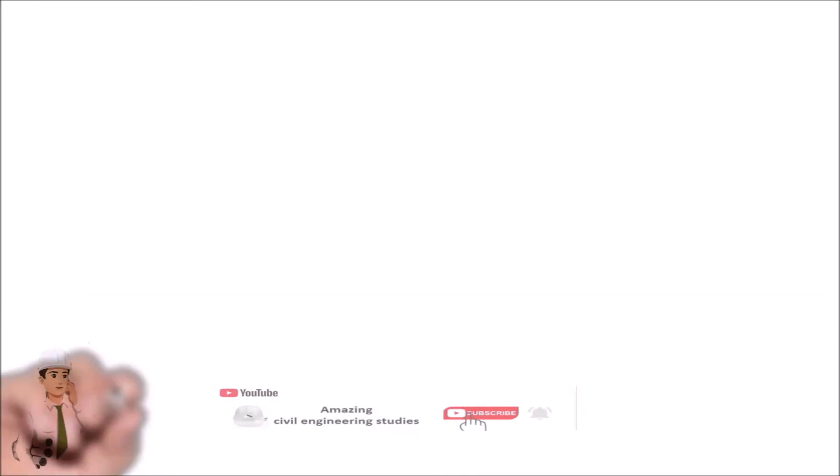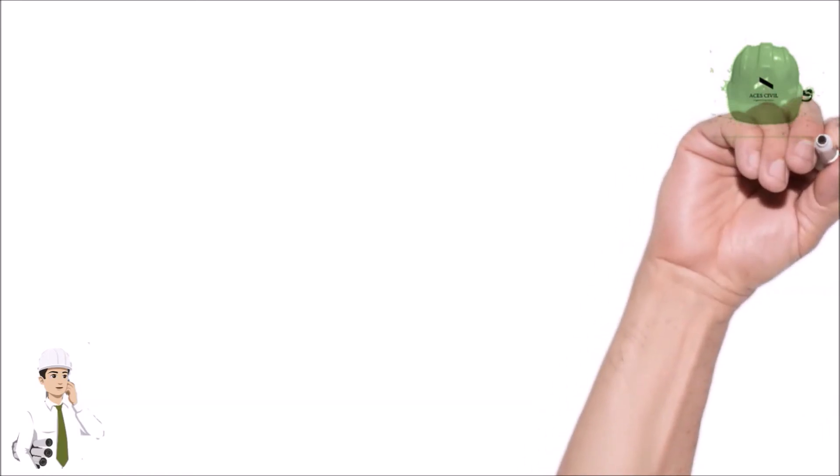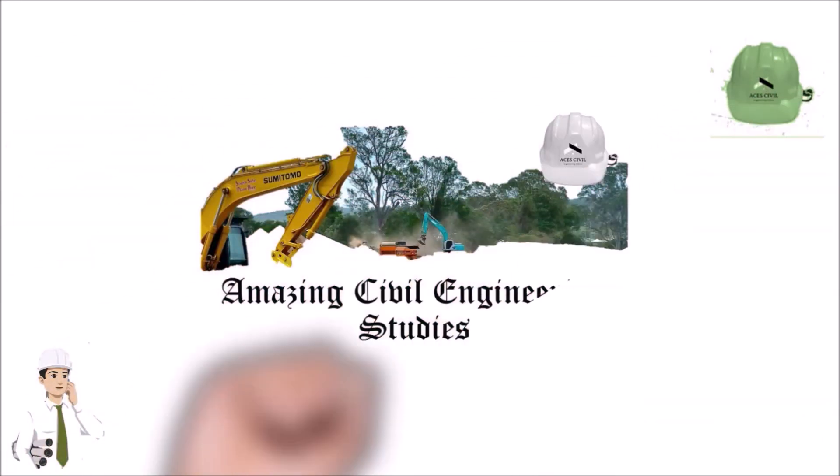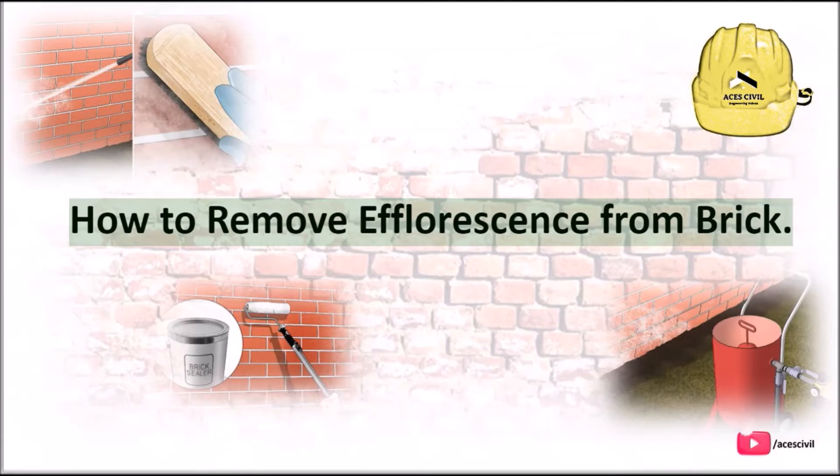Hello viewers, welcome to the channel Amazing Civil Engineering Studies. In today's video we are going to discuss about how to remove efflorescence from brick.